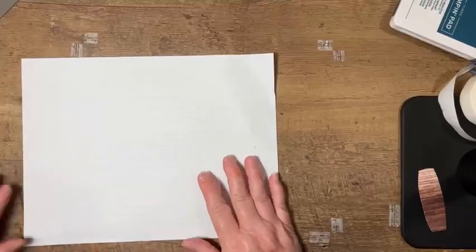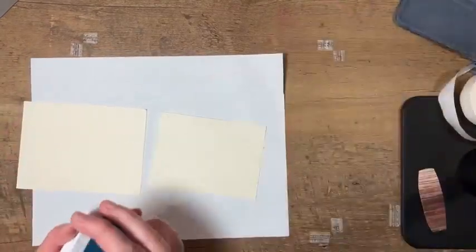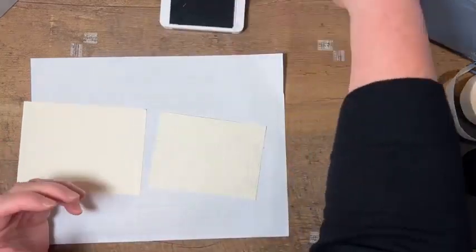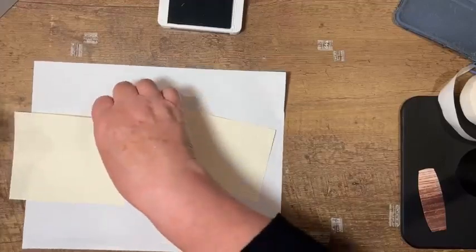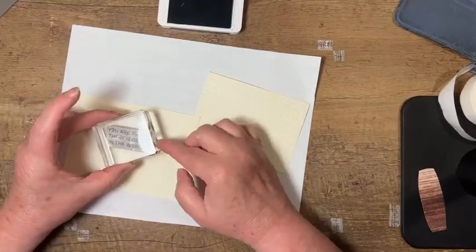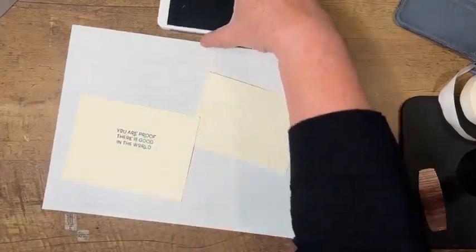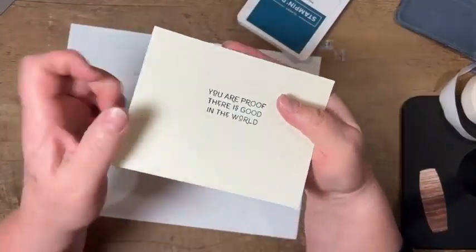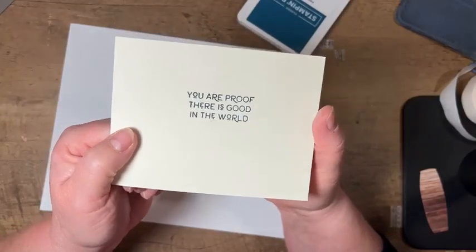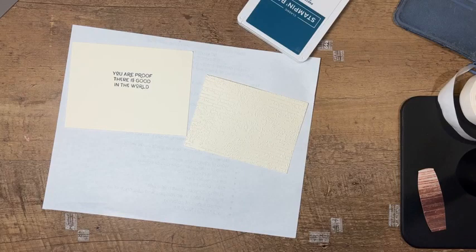I'm going to grab a piece of scrap paper so that I can do my blending. I also want to get the inside of my card stamped. I'm using Pretty Peacock ink for my sentiments. I like to let ink dry just a little bit before I work with it, especially with darker colors. Make sure you stamp it going the direction your card is going to go — the first time I stamped this I had it going the wrong way. Also, with this stamped image, below the E there are dots — they are intended to be there, so you did not make a mistake.